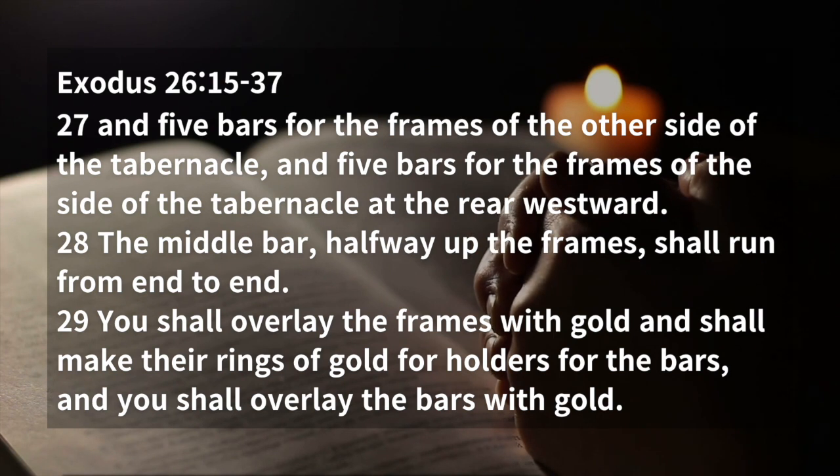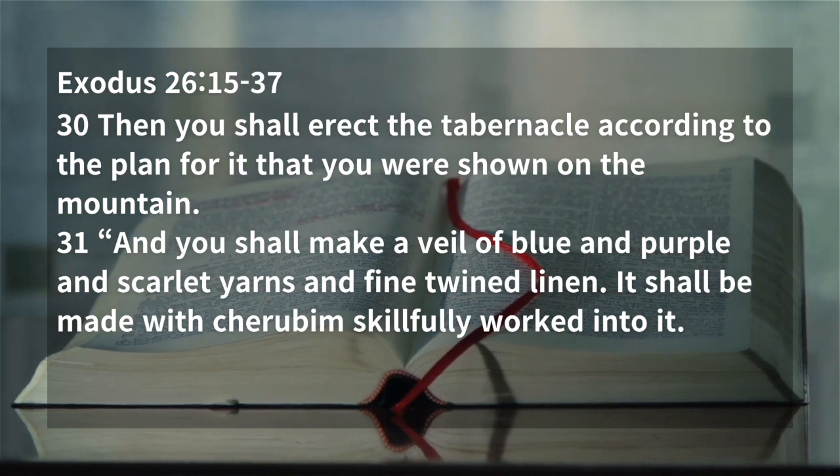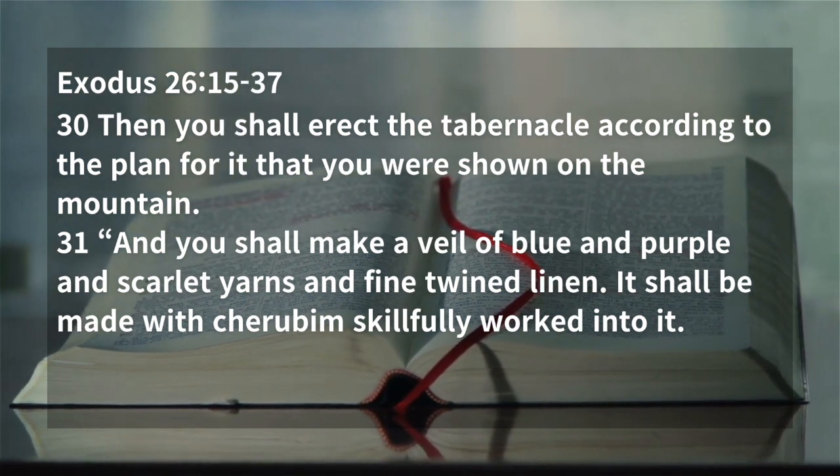You shall overlay the frames with gold, and shall make their rings of gold for holders for the bars. And you shall overlay the bars with gold. Then you shall erect the tabernacle according to the plan for it that you were shown on the mountain.